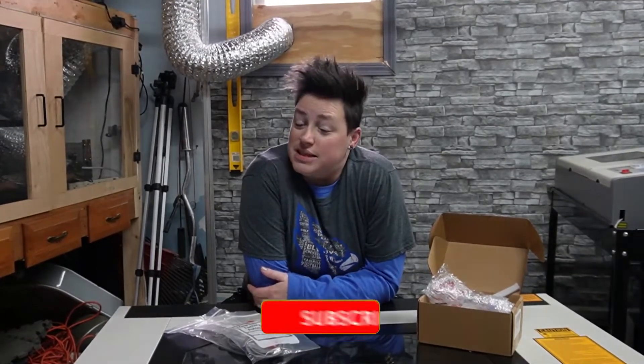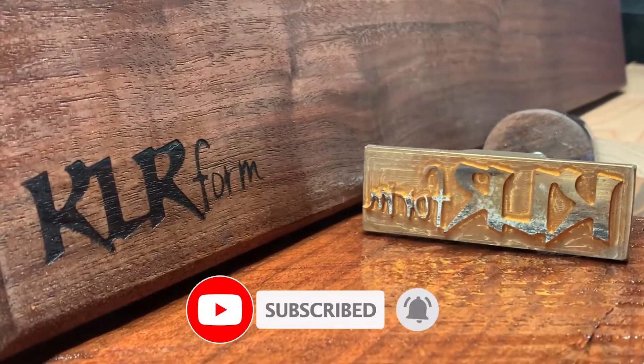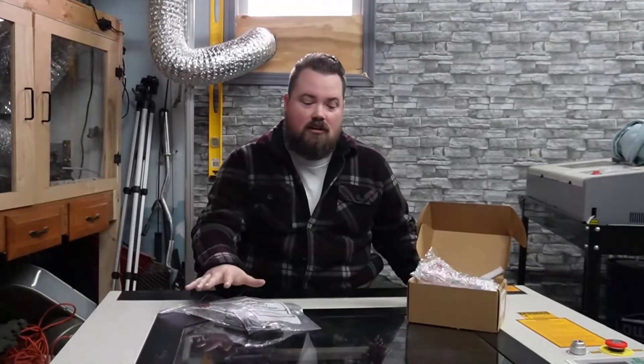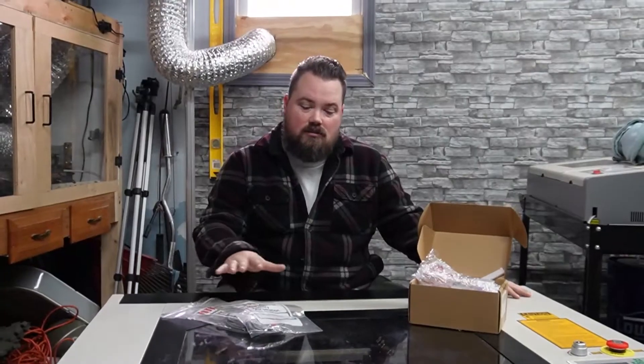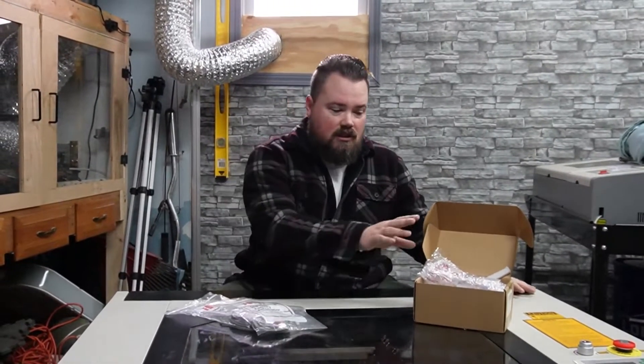Hey guys, welcome back. MomPort sent us a laser head and some limit switches for our 60-watt, just so we can show everyone how to change them out in case that ever comes up for you. Like Aaron said, we're just going to swap out one, maybe both, we'll see, on the limit switches and the laser head.